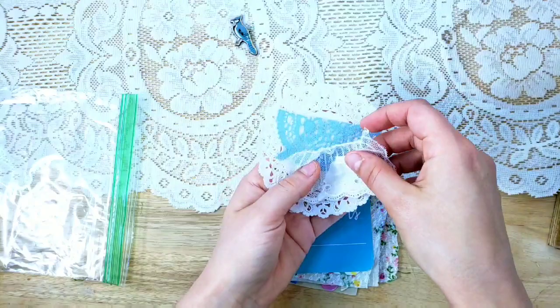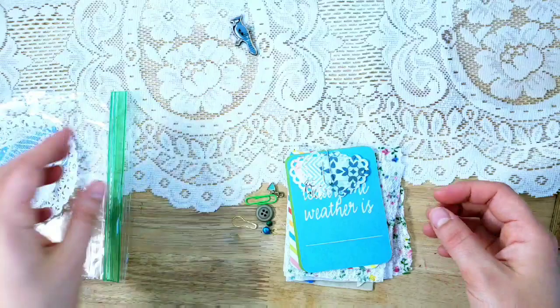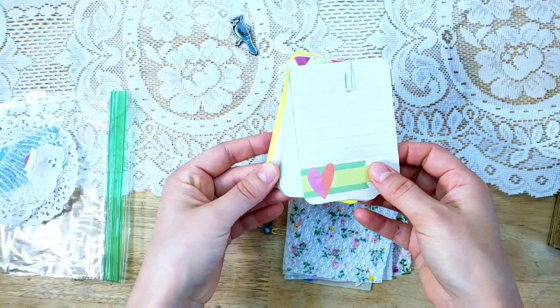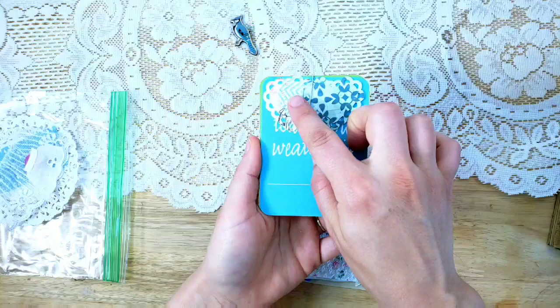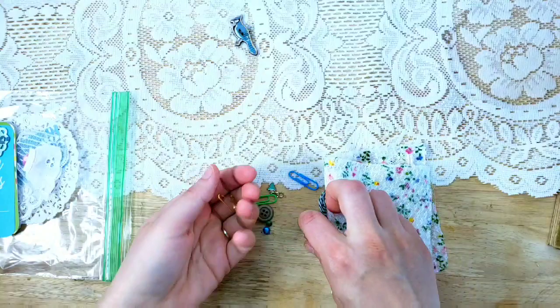You will get three laces or trims and a button, and we'll be making a doily snippet to put in there. You will also get six project life cards — they will vary; these are the ones I'm using in mine. Then you'll get three little doily heart punches clipped on with a paper clip that you can also use in the journal.